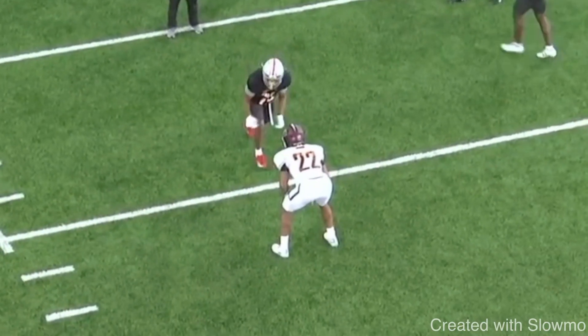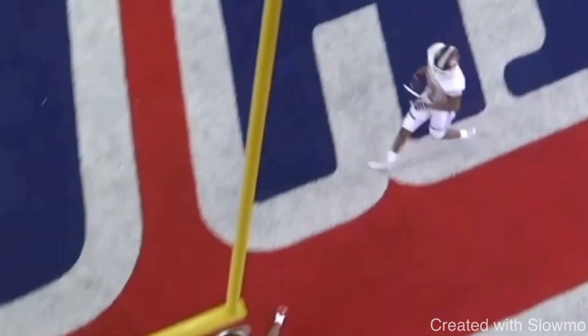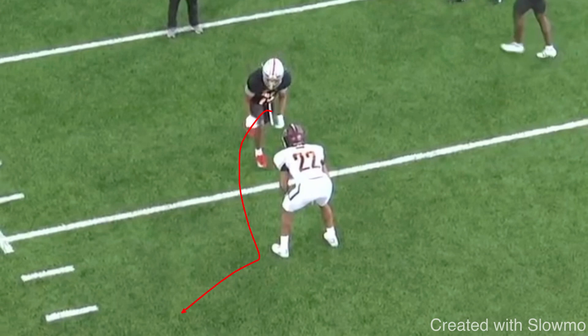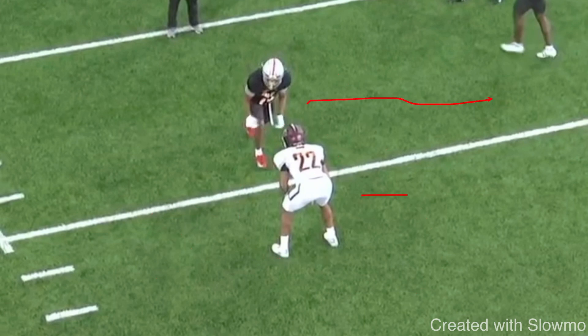The first coverage look we're breaking down is inside shade press coverage. A lot of people say that on a post or any inside breaking route, you always have to take an inside release when it's press coverage — that's not true. When you're facing inside shade press with a post route, the DB's sole responsibility is to protect the inside. He doesn't want you to run the slant or the post, so he lines up inside shade to take that away. His goal is to force you to the sideline, because the sideline is his help.